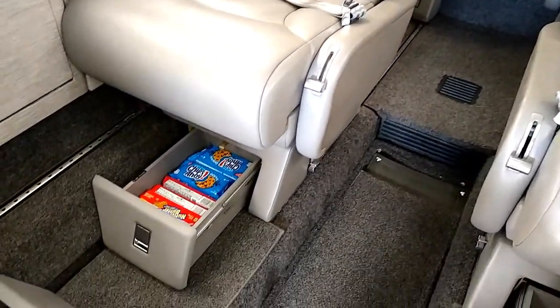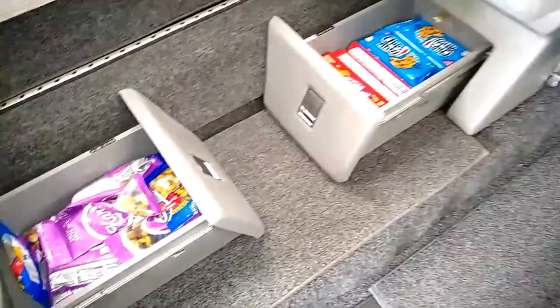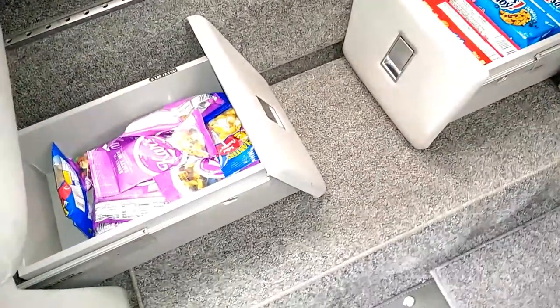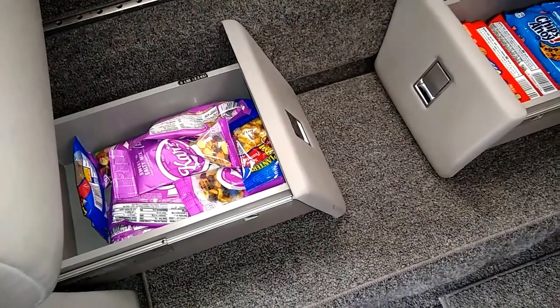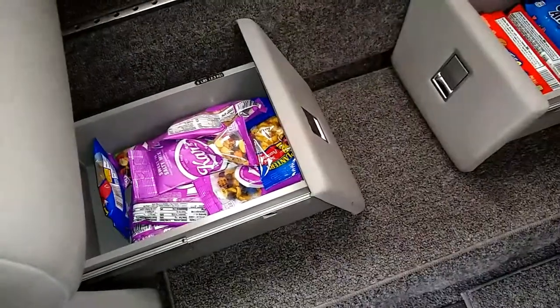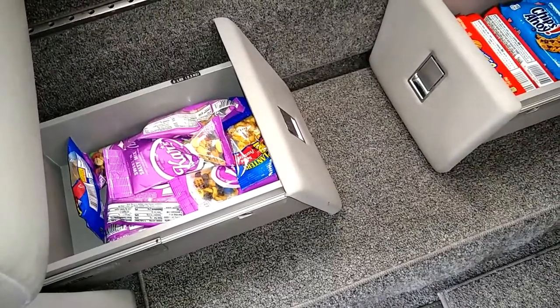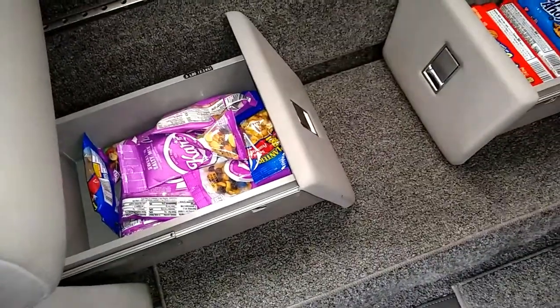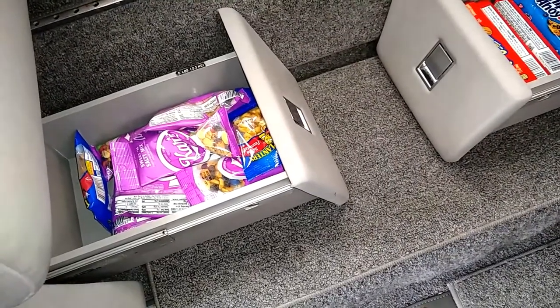As far as stocking the airplane goes, we've got drawers underneath the seats in the center of the cabin. My preference is to have these full enough that people don't feel like they weren't given much on the flight, but at the same time we don't want to stuff them so full that the drawer is hard to slide in and out — catching on the rails as you're trying to open it gets pretty obnoxious.